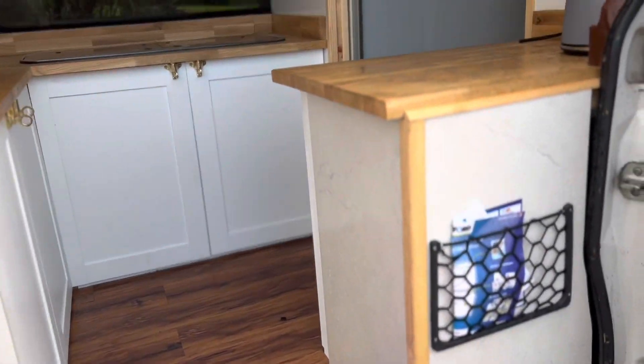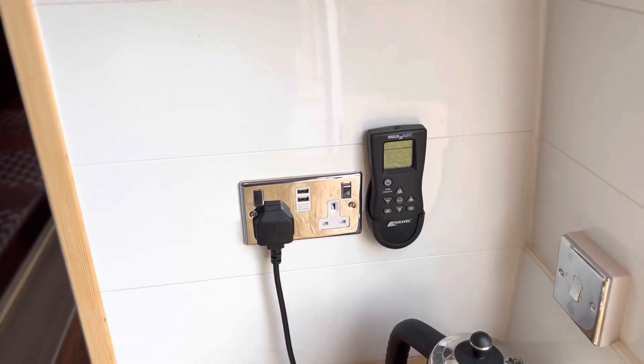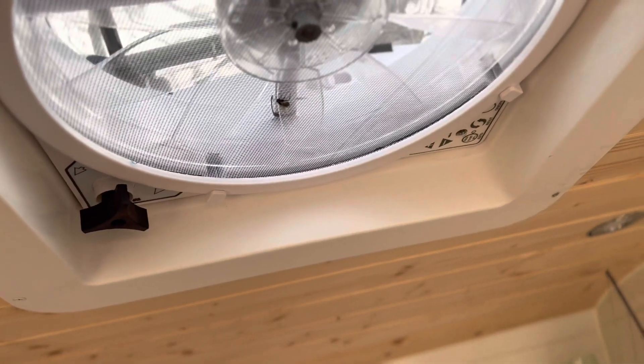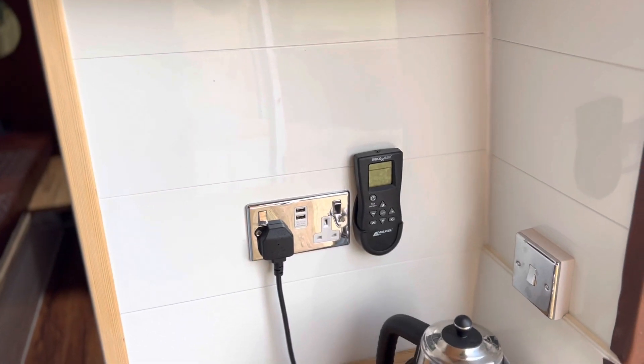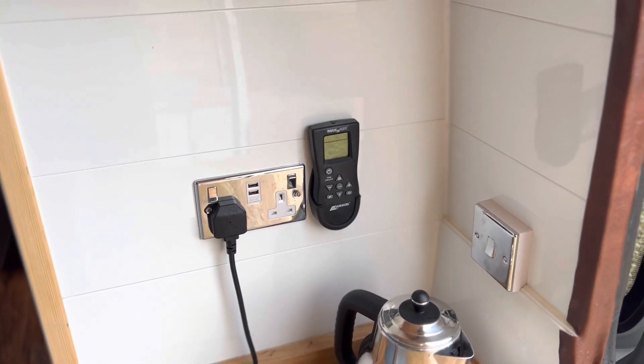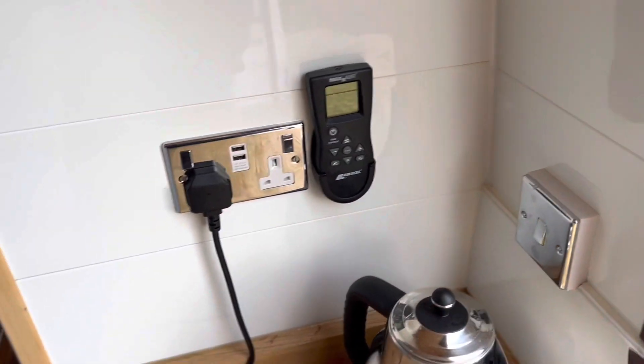As you walk in, I've got the kettle. That's the remote control for the maxi air, so it gives you a nice air conditioning — absolutely fantastic they are, nice cold air coming through. That's just the difference: 12 volt to 24 volt if I want to change over the kettle. Sometimes I just use the cooker.